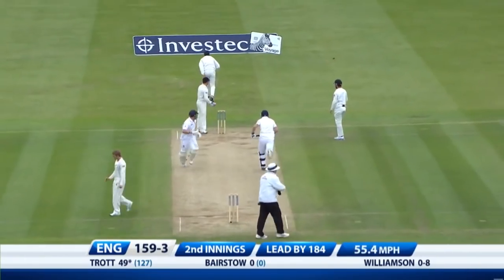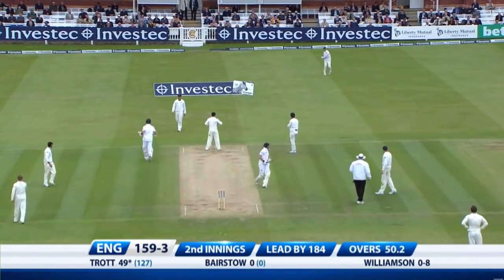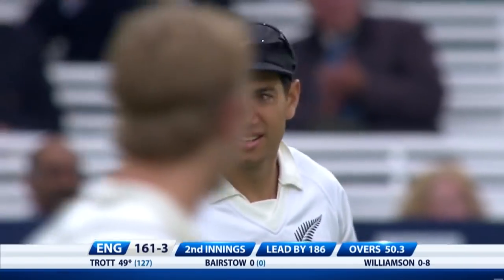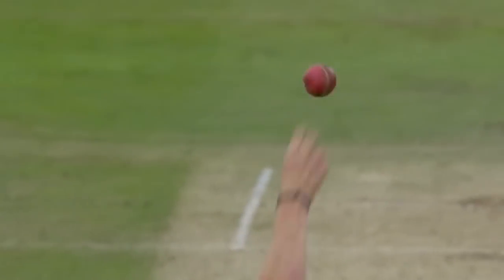Is that an edge there? I think it is. It'll be 50 for Trott and he gets there with a bit of luck. It is a chance, but it's never easy left-handed like that — perfect full and straight trying to bring the ball back in. Brilliant from Southee, well predicted.